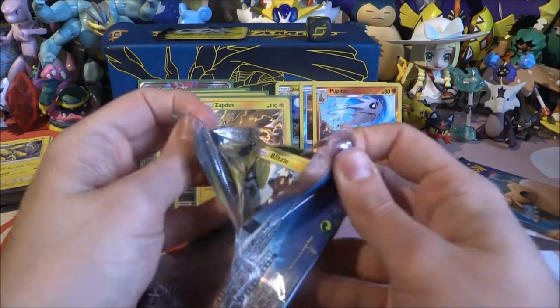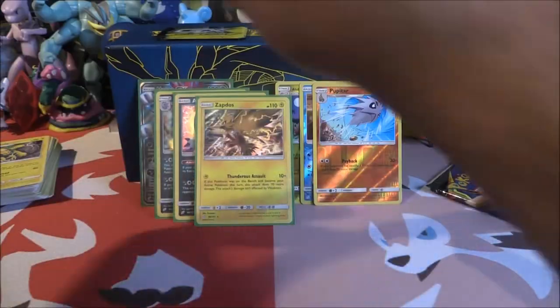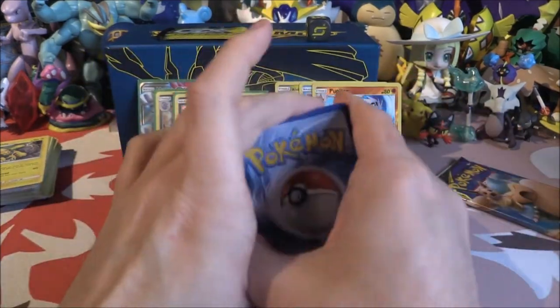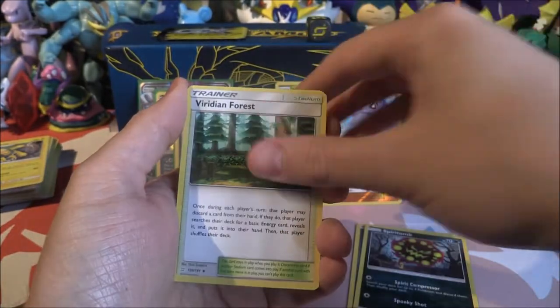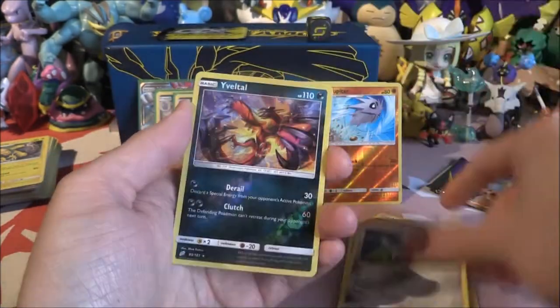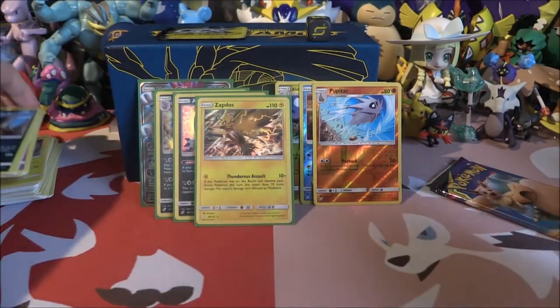Pack seven: Metal Energy, Spiritomb, Viridian Forest, Tentacruel, Blitzle, Squirtle, Tentacool, Paras, Ponyta, Reverse Volcanion, and a Mandibuzz.